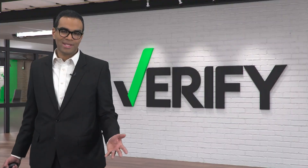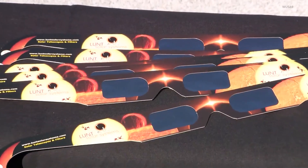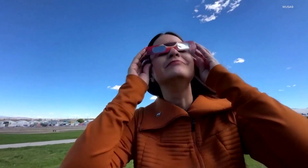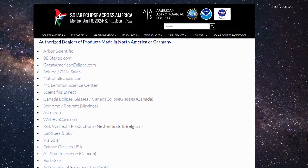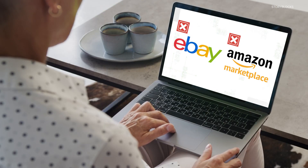Of course, it's easy for a scammer to just print that on, so next, inspect your glasses. Look for any punctures, tears, or other damage. Then try on your glasses — you should only be able to see the outline of a bare light bulb. The American Astronomical Society recommends purchasing equipment from its list of reputable retailers and avoiding third-party sites like eBay or Amazon Marketplace.